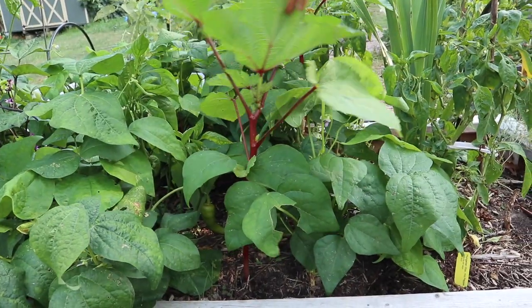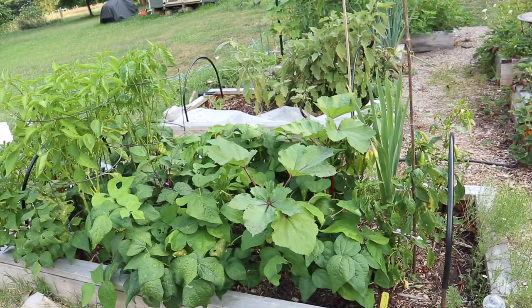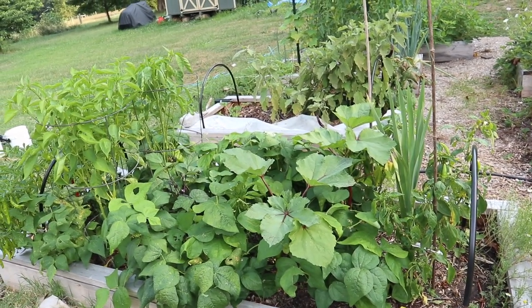I also popped in just a couple of burgundy ogre plants. These were just a backup in case the ones in the back of our garden didn't do well, but those are coming up really nice as well.